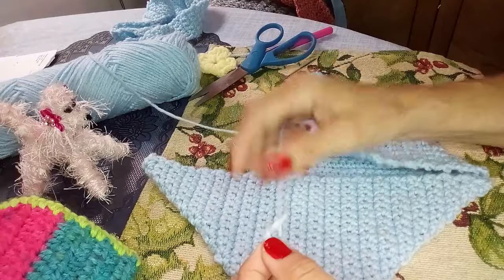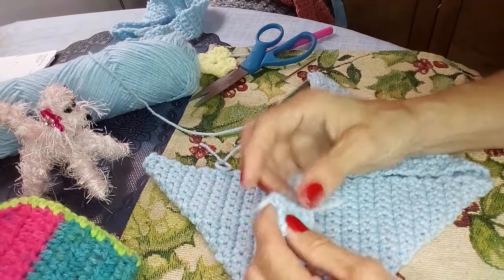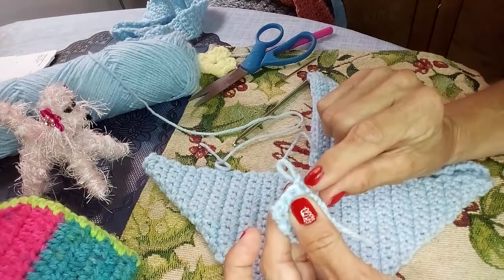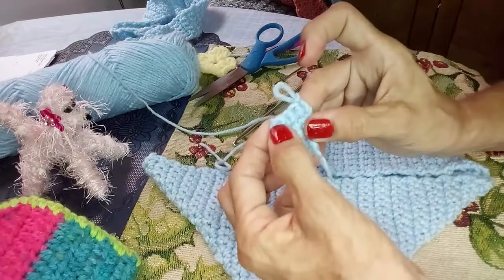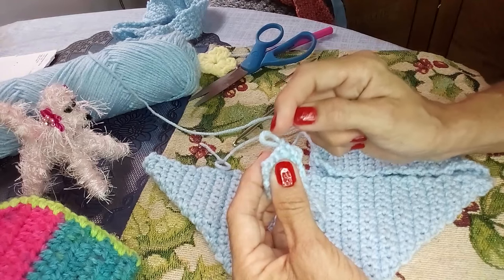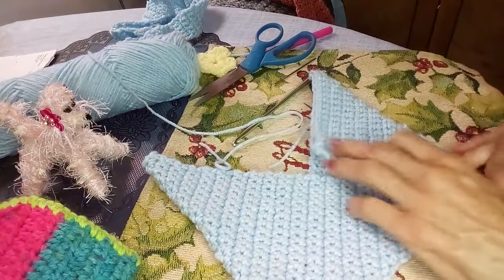The buttonhole is really easy to make. You already need to know single stitch, slip stitch, and chain — I have tutorials on all that. I'm just showing the assembly part of this purse. To do a buttonhole: single crochet one, chain two — so you're not going to go into the next two stitches — then single crochet into the fourth stitch. On the next row, single crochet into each stitch, then the two chains, then the single crochet, and just keep going. That leaves a little buttonhole — really easy.